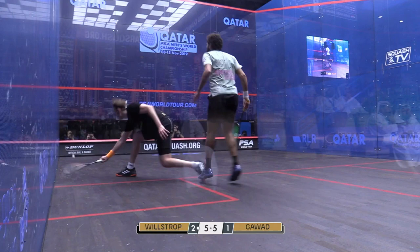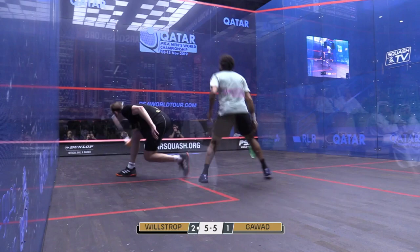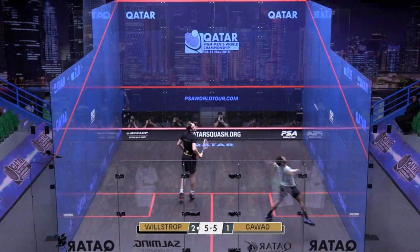He gets there and hits that classic lob. Just look at that technique — gets the racket face under it, super open, lovely extension, hardly any follow-through. Just paddles the ball up, flicks that wrist, gets that elevation needed. Then walks across relatively easily.